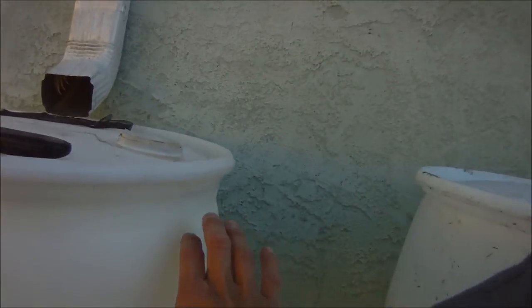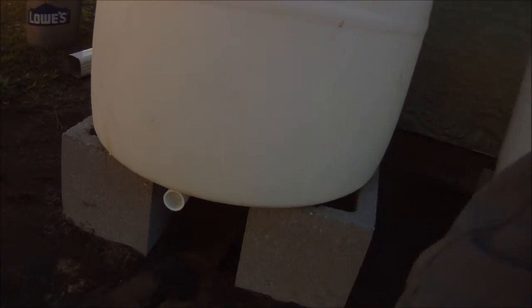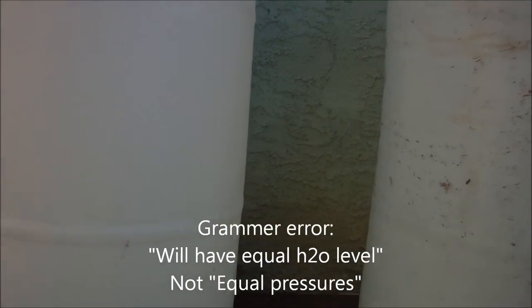So instead of having a piece come across here to fill up, it'll actually start filling from the bottom, bring the water in, and start filling and rise up. These two will actually stay level — so if this one gets filled up, it'll drain down and they'll start to equalize, keeping equal pressure.